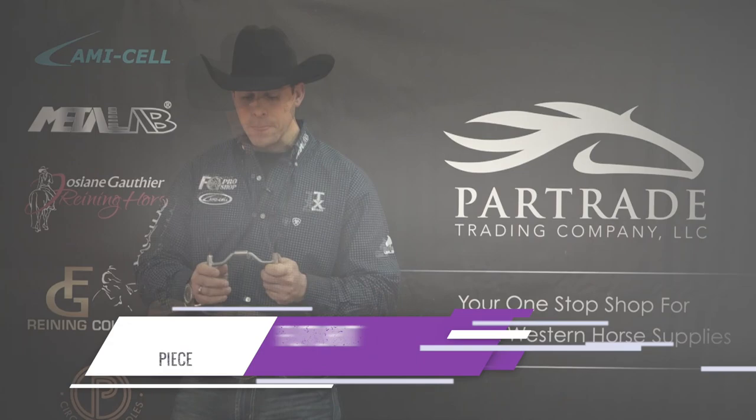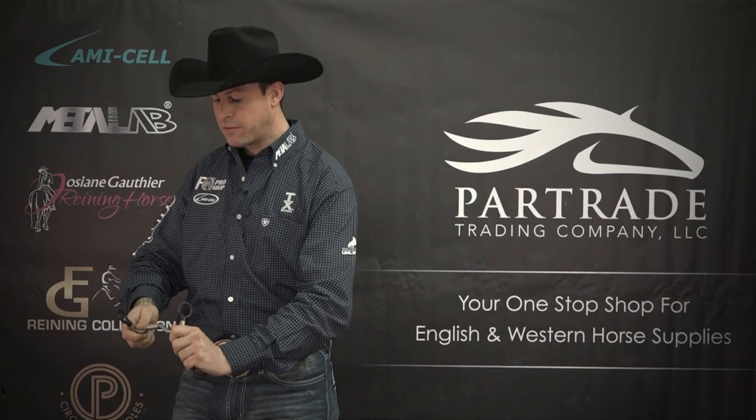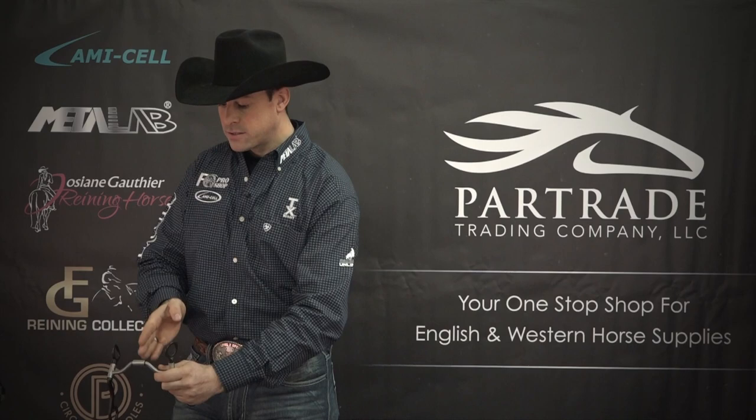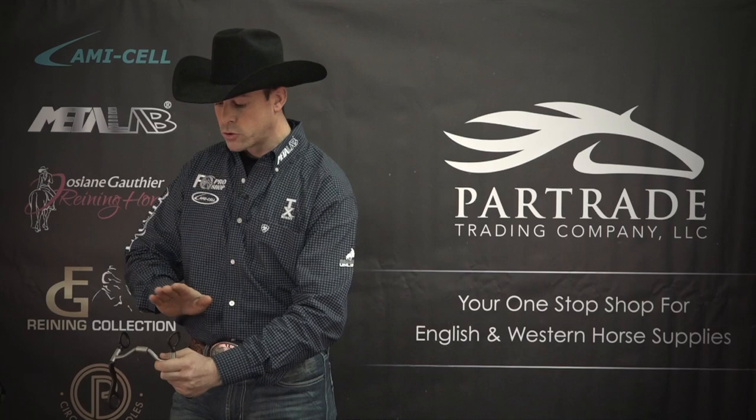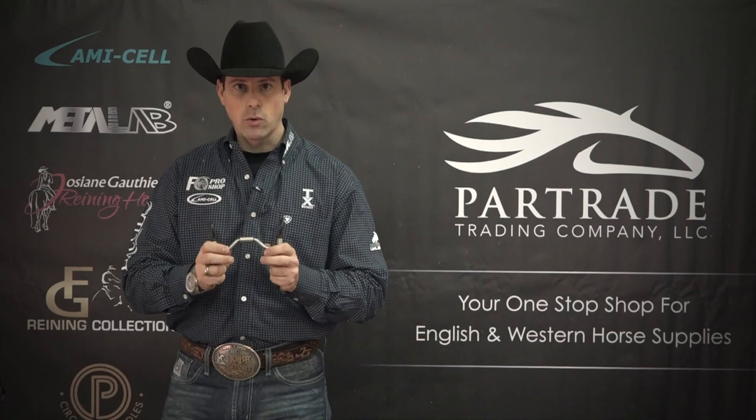The tongue relief that it offers is a very big benefit we get from the Futurity bit, as well as its hinge movement, which allows independent left and right motion very similar to the snaffle bit. At the same time, it does not collapse in the middle, so you avoid pinching your horse either at the top or bottom of the mouth. This is what makes this bit unique and special, and the perfect bit to transition from the snaffle to the correctional bit.